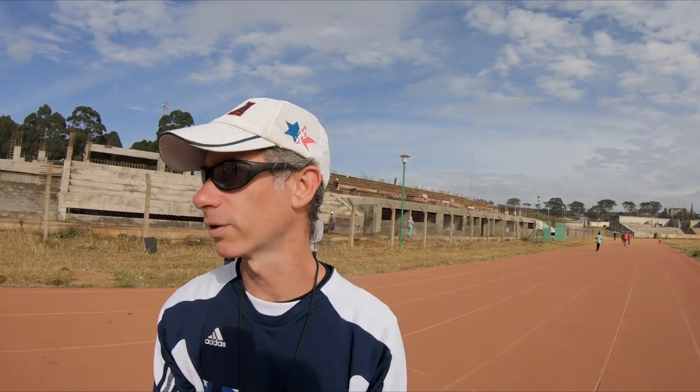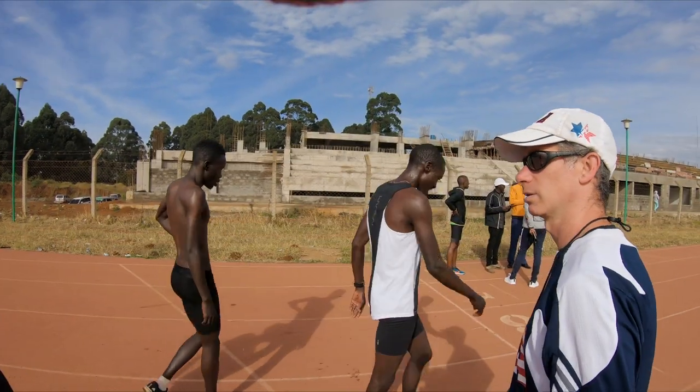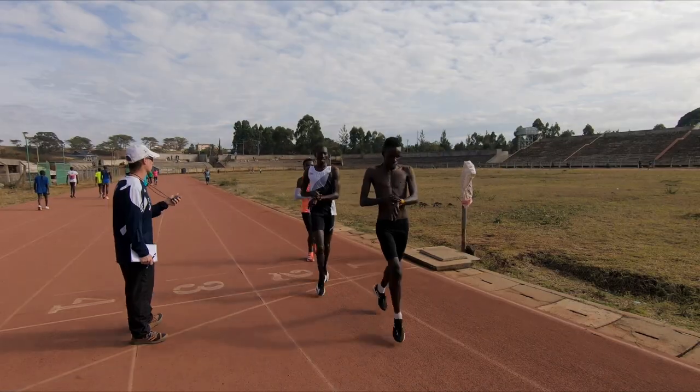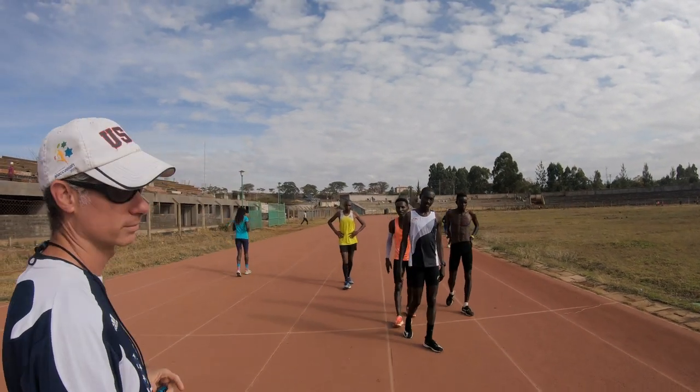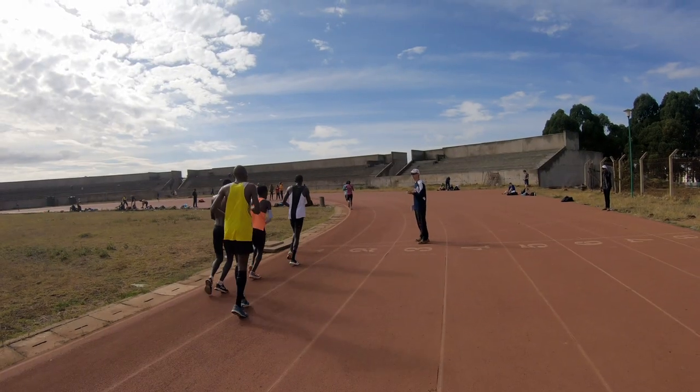5:06. Good job, guys. How do you feel? Good. Same pace — 5:06. Good. Settled in now, now it's good.